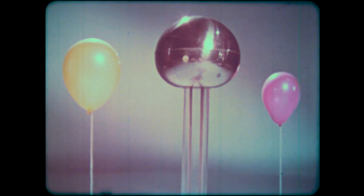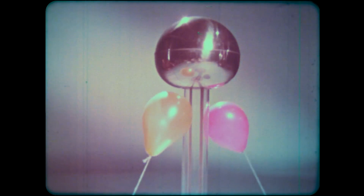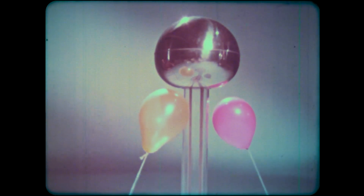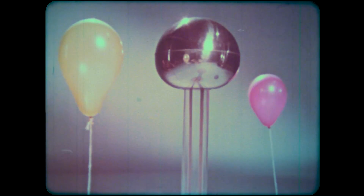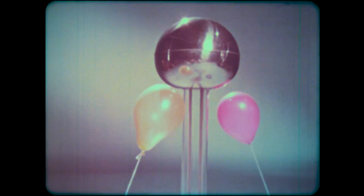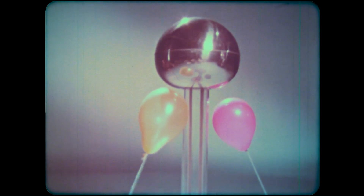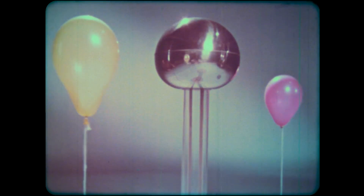Electricity can produce forces that act in a similar way. This is a kind of electric generator. Watch what happens to the balloons when I turn it on. Some force is pulling on the balloons — it seems to be coming from the electric generator because the balloons move in that direction. If I take away the electrical charge, the balloons are released. The force pulling on them is not magnetism because you can't magnetize a balloon. Later on in your study of science, you will be able to prove to yourself that it's electricity that produces the force that makes these balloons move.